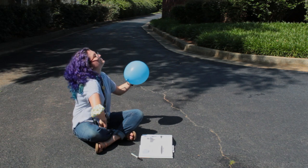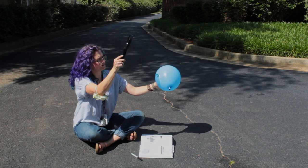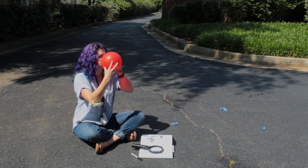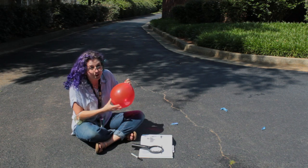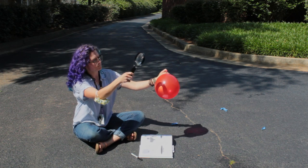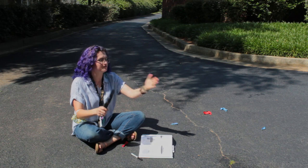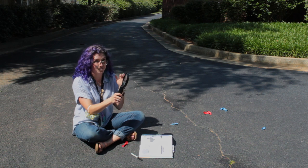Alright, here we go. I'm going to hold my magnifying glass and angle it. And it happens really quickly. Let's do it again. I'm looking for that little pinpoint of light that my magnifying glass creates. Here we go. And if you want to try, be careful because it heats up very quickly. But you can also see it on your hand too — it gets warm very quickly.